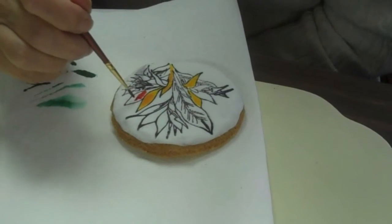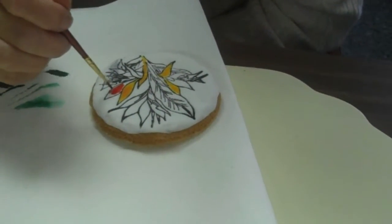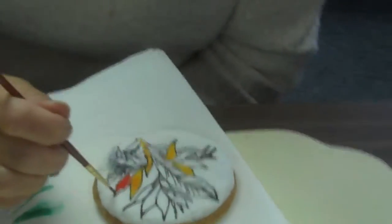I usually use these, but not before, and let the glaze set. So we've got a nice, cool set surface to work with.